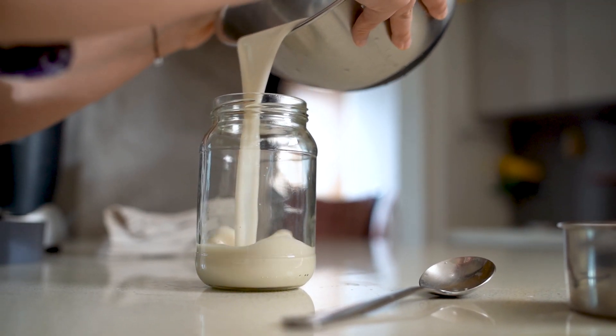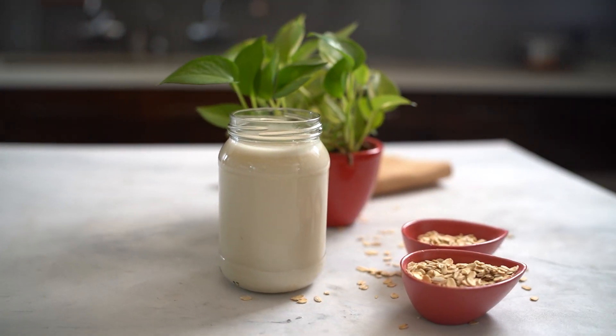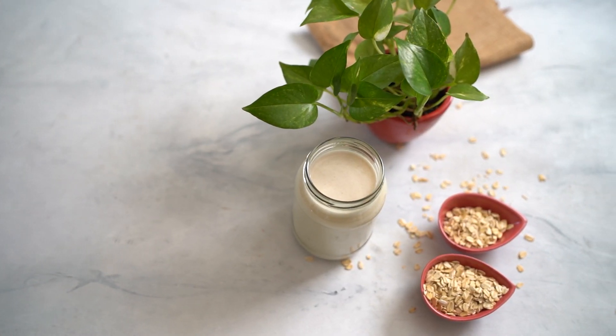You have to store this in a glass jar in the fridge. It should last you about one and a half days because it's freshly made, so make as much as you need.